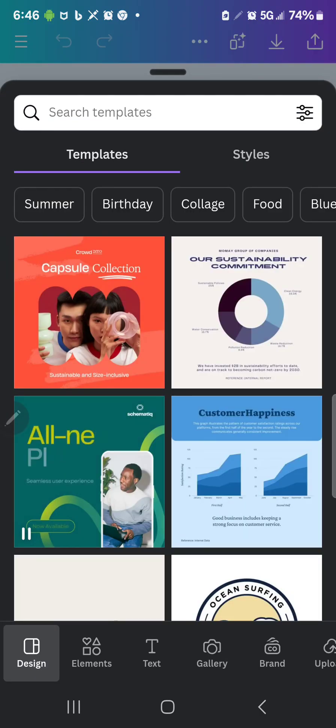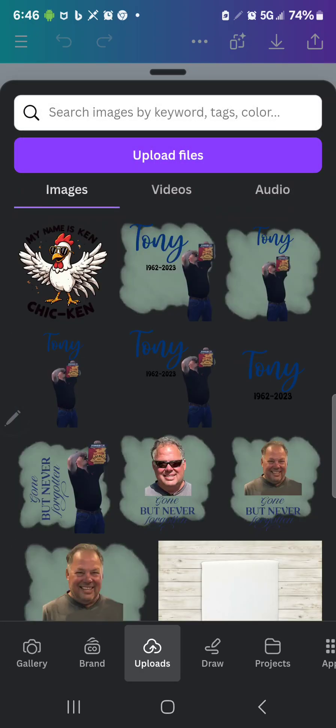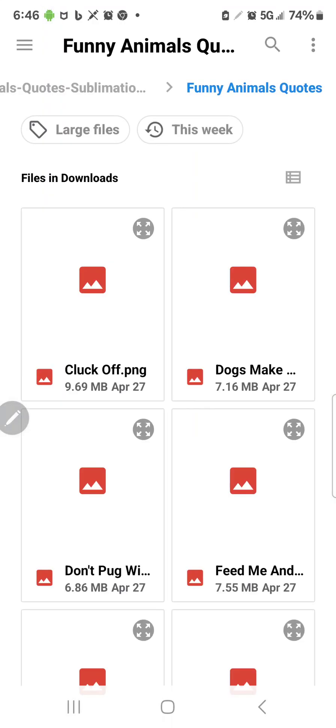That way it can be stretched out, shrunk, whatever you want to do to it. So now I'm going to go to Uploads and I am going to upload a file.